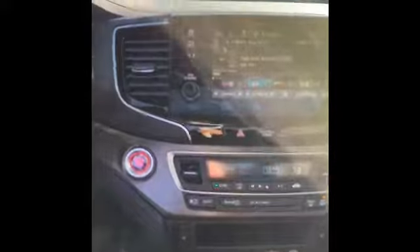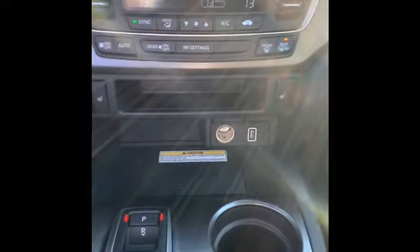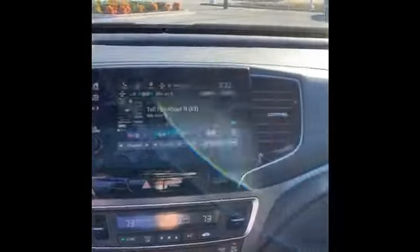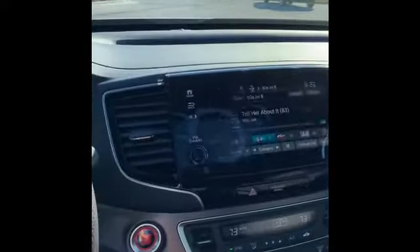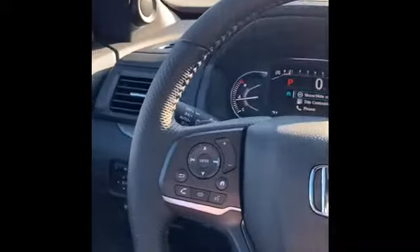A couple of things they did add: on the steering wheel you've got the knurled leather grip, which is really nice. Also on the EX-L trim level they added wireless charging, so you do have that now. They also shortened the trim levels this year. Before you had several; now on the 2022 you have the EX-L as your entry level, then the Trail Sport, then the Elite. The Trail Sport and Elite will be all-wheel drive; the EX-L has the option of all-wheel drive or two-wheel drive.